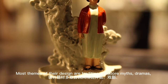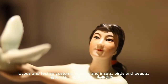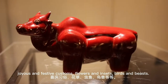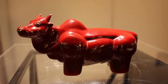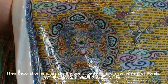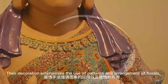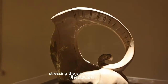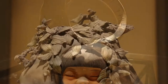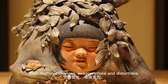Most themes of their design are traditional folklore, myths, dramas, joyous and festive customs, flowers and insects, birds and beasts. Their decoration emphasizes the use of patterns and arrangement of florals, stressing the smoothness of lines.